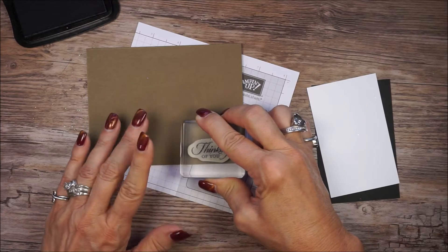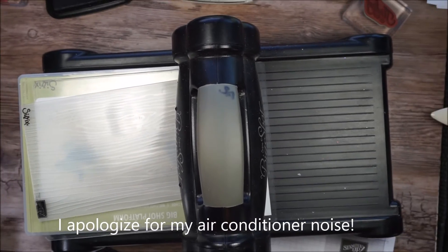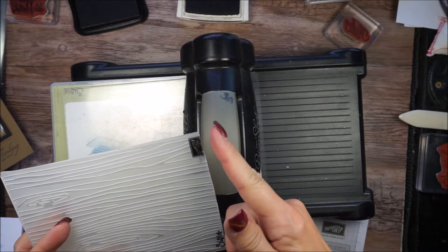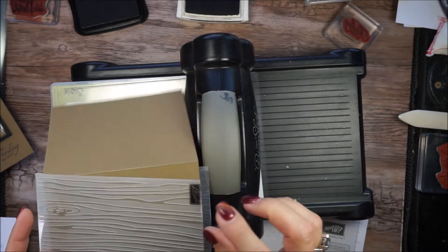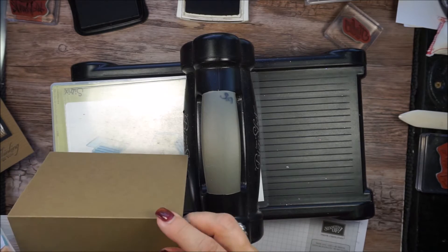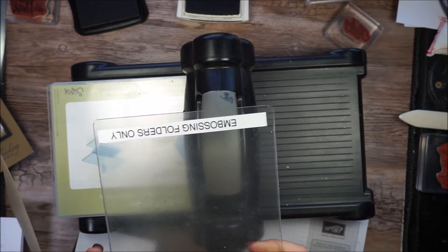I like to hold my stamp on there and really let that ink transfer over. Then I want to grab my Big Shot. I'm using the Woodgrain Folder, and I had to trim mine down so that it would go through my Big Shot this way. You may not want to do that, but it's my folder and I needed to do that. I want the logo up because that's going to give me the deeper texture, and I'm just going to line that up on the edges. Take out my cutting plate. I like to use one set of cutting plates just for embossing — you can tell it's worn, but there's no cut marks in it like from the dies.